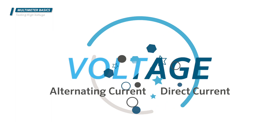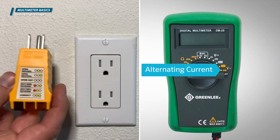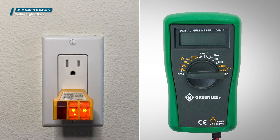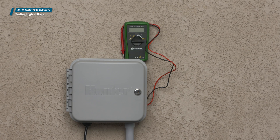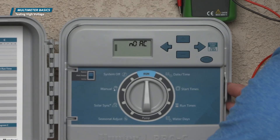Voltage can be in the form of alternating current or direct current. Alternating current, or AC, is the type we use in the house. Direct current, or DC, is the type produced by batteries. An example of what you might need to test for voltage is if your controller has a blank display or you see a no AC message.